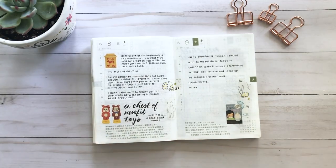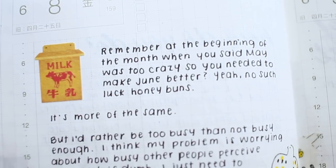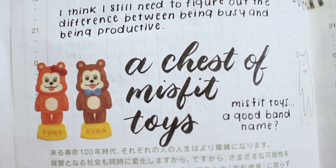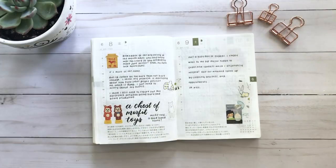Sometimes when I'm too busy and the day is monotonous I won't write anything, but one day I really wanted to write about how busy I was — that's basically what that page is. Then the other page I was just writing about how many errands I had, so not a lot going on in those pages.